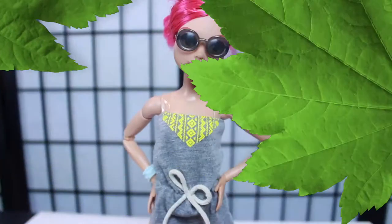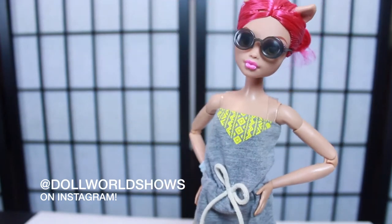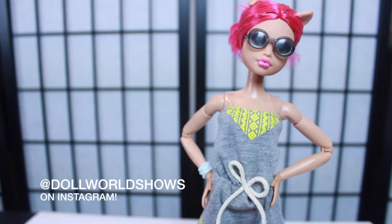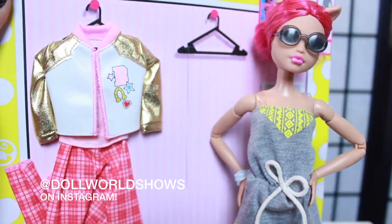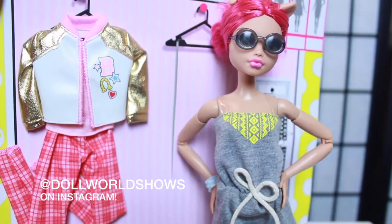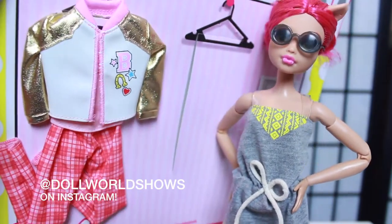Now we have our next model, Haolina, from 'Keeping Up with the Wolves' - a very popular model on Doll World Shows. She's going to be trying on the other outfit in the fashion pack, which is a little more sporty. I think this one really takes her character, so let's go ahead and get her changed and I'll show you how it looks.